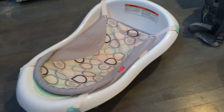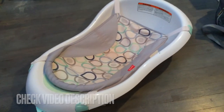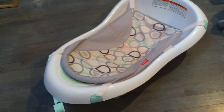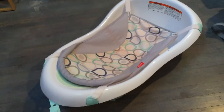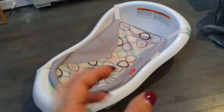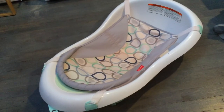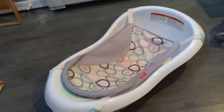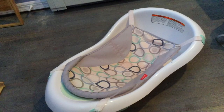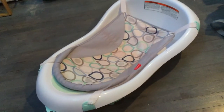This bathtub is so great — my older son got so much use out of it. It has the main bathtub, which is good for when they're first born, and it also comes with a little plastic seat for when they can sit up by themselves. I used this up until nine months for my son, and then I switched to a baby seat that attaches to the regular bathtub.